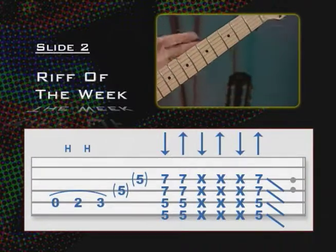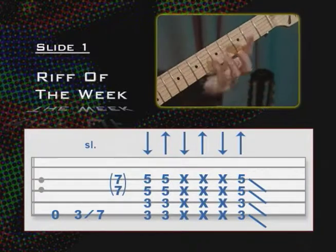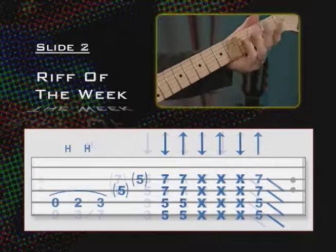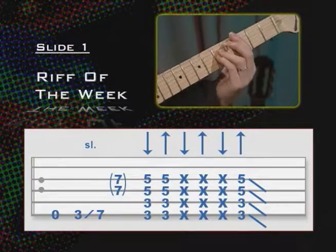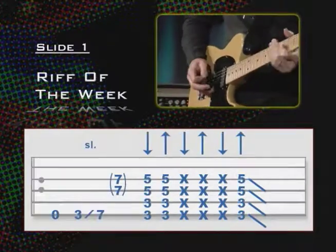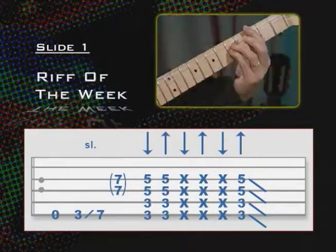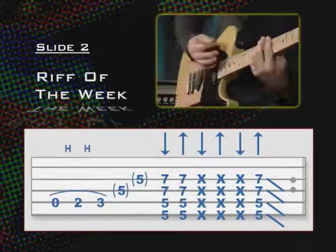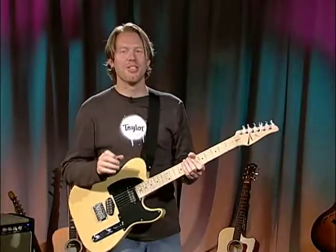The whole riff — let's do slides one and two put together, and I'll play the whole thing slow so you can see how it works in context. And at regular speed. So there's the idea for Riff of the Week. You can take this lick and make it your own — find some way to tweak it and play something a little different. Don't use that exact riff, because that's actually mine from a song called The Music Rains Down.